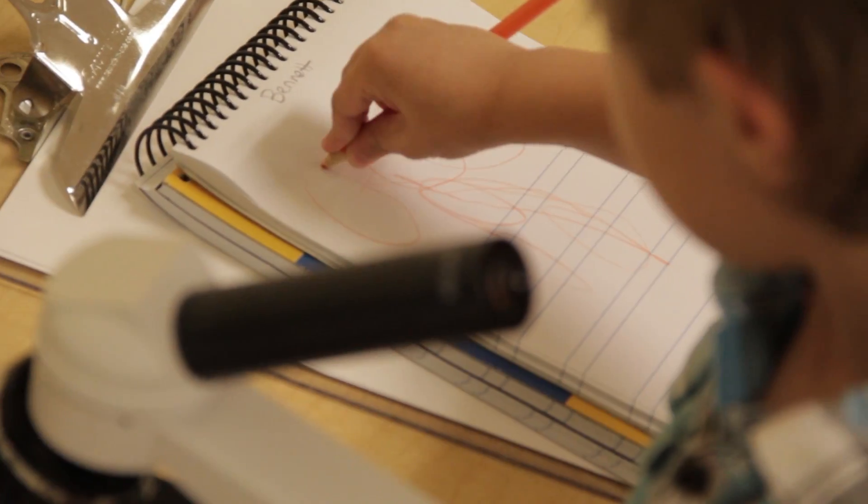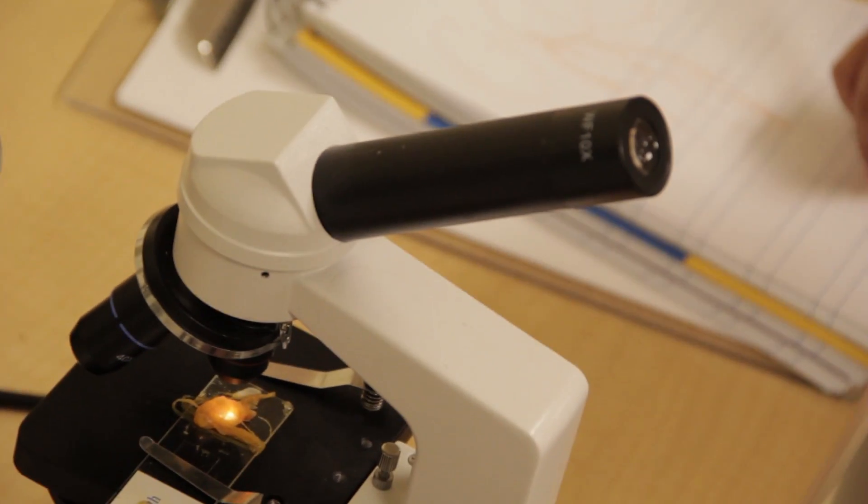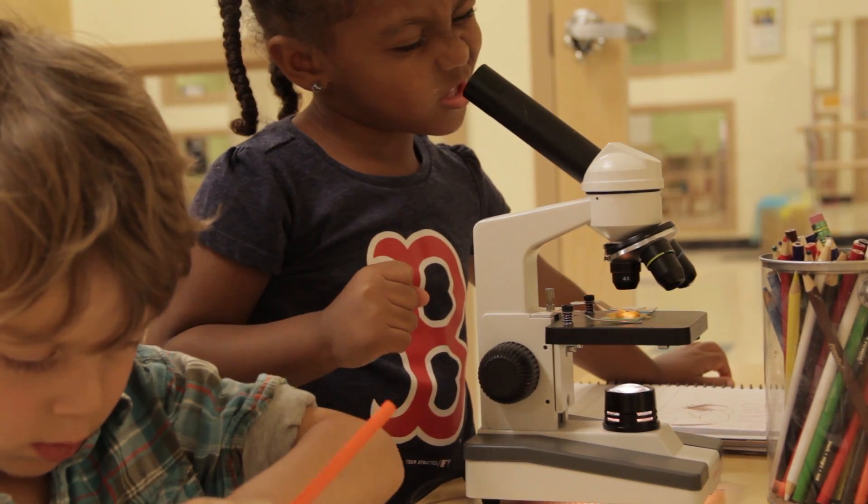The final station had a microscope set up. I put a little bit of the pumpkin's stringy inside innard stuff in there, and they could look through the microscope to see what it looked like up close, and then draw what they saw.